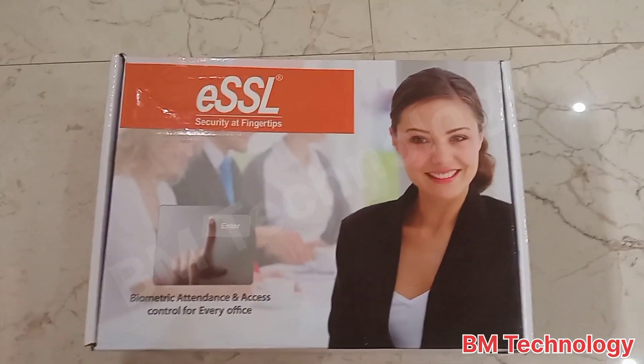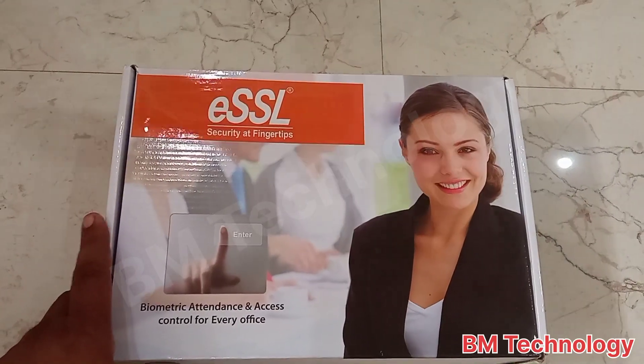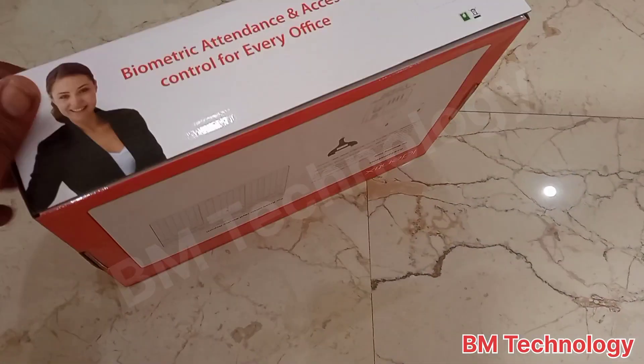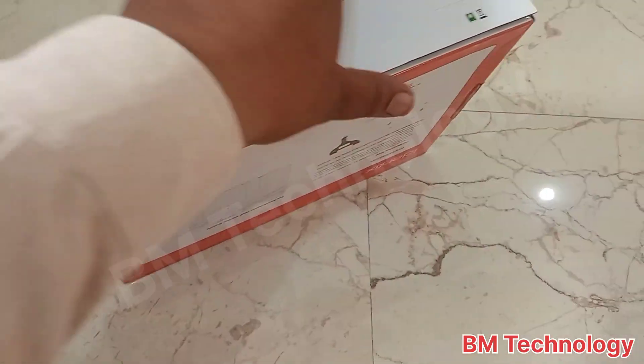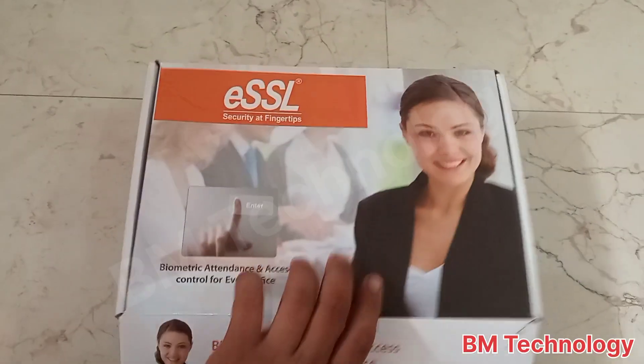Hello friends, today I am going to show you the ESSL K30 biometric machine unboxing. Okay, let's start the video — this is the K30 model machine.